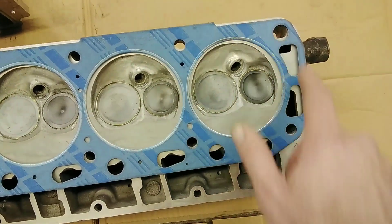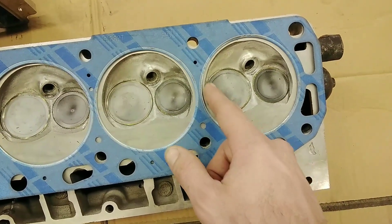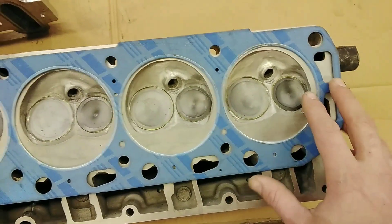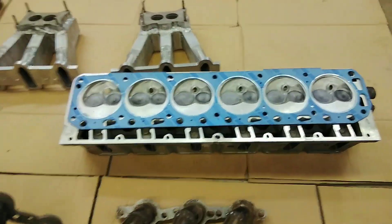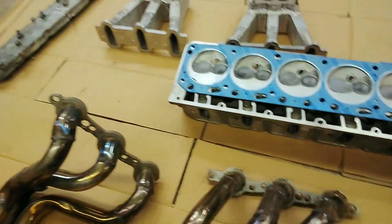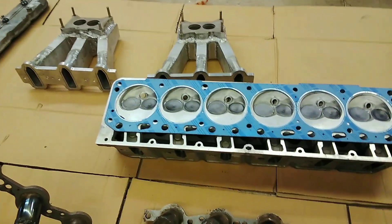I actually unshrouded these valves a little bit because of the bigger bore. So that's pretty much it — if you have any questions, I'm sure I've missed some things.